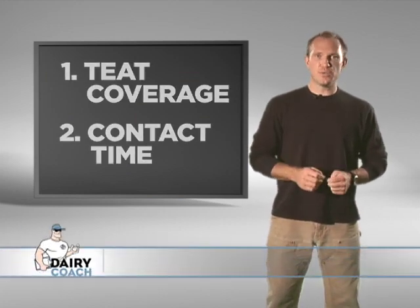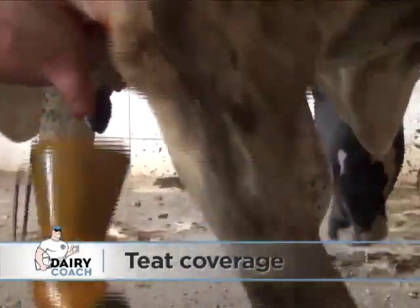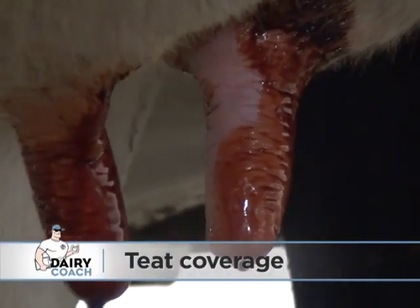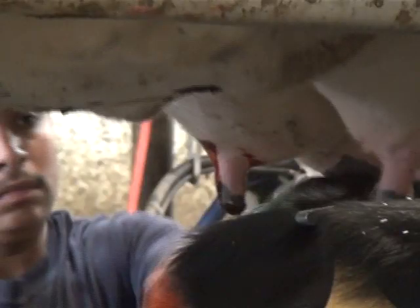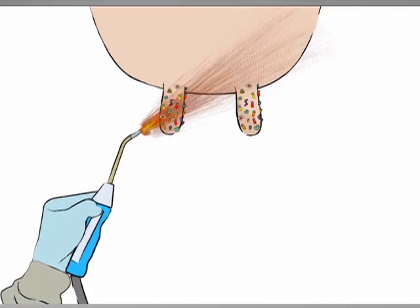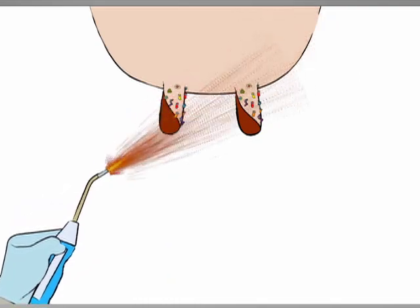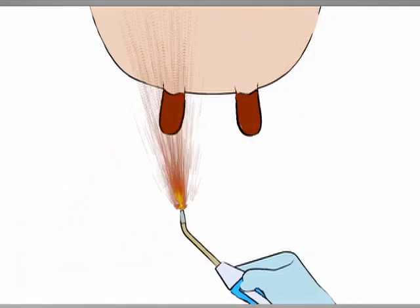The first thing you need to do is make sure you completely cover each teat with pre-dip. Many times, milkers are in a hurry and just sort of throw or splash the pre-dip on. If you don't cover the teat completely, live bacteria will remain on the part where you didn't apply dip. Unfortunately, you tend to miss the backside of the teat, and since that's a part you can't see, you probably don't even realize you missed it. The same concept applies if the dairy uses a sprayer — it's really easy to miss the entire backside of teats if you don't hold the sprayer directly under the udder while you're spraying.